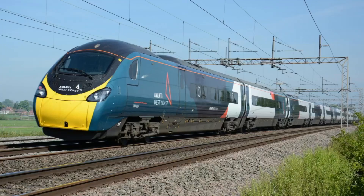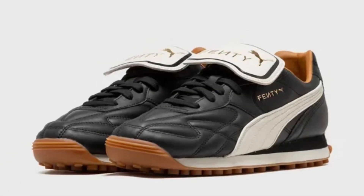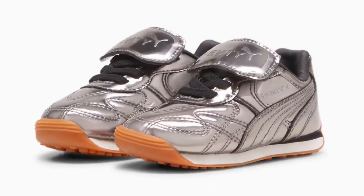Enter her latest project, the Avanti VL — which just makes me think of the trains, but stick with me. They're a retro looking kick releasing in two very different colourways. First is an OG black colourway, and another is a space age looking one in silver — I definitely had some shoes looking like this in the 2000s.